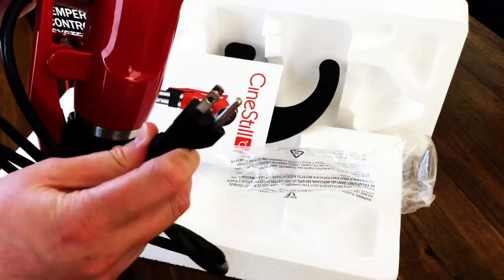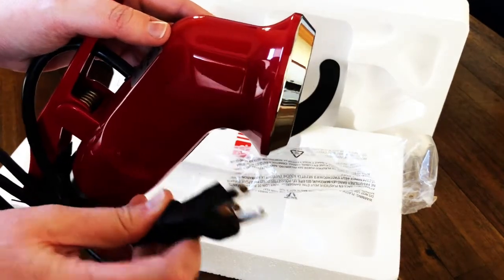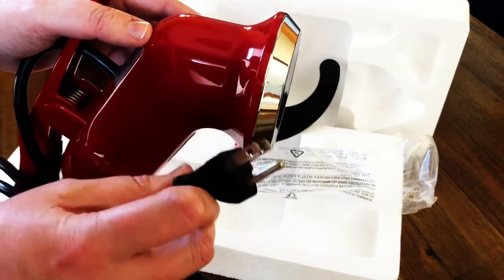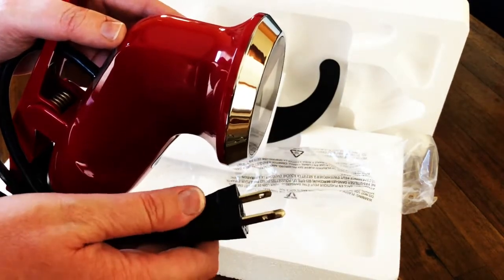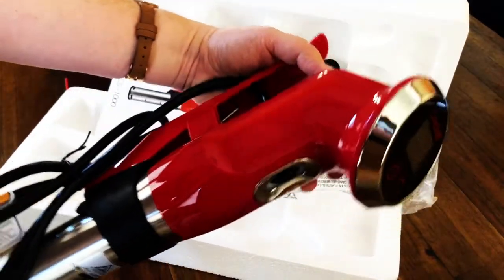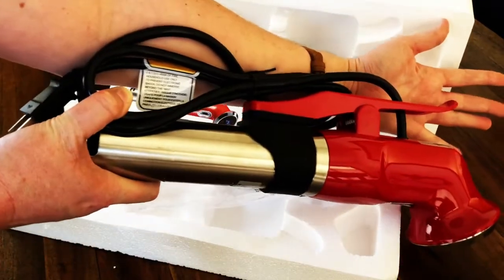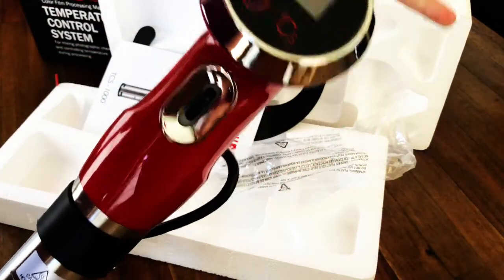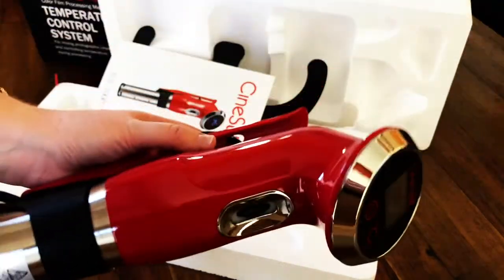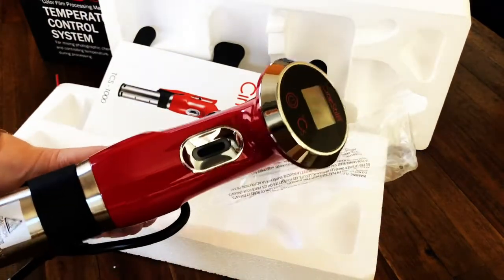It is a three-prong cord to plug in, so you will have to be buying some electricity while you do this water-intensive development process — just a heads up. That's cool because it means there are no batteries, which will have its own advantages and disadvantages. This is what the full device looks like — it's about the length of my arm, give or take. The head is about palm size, so it's a relatively small device.